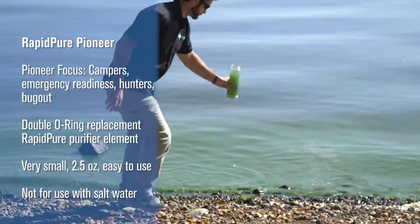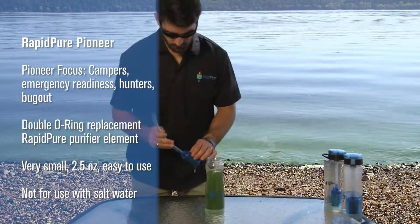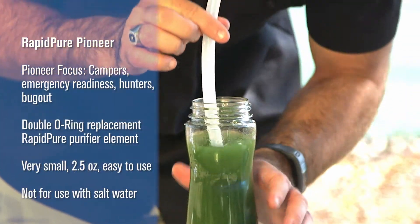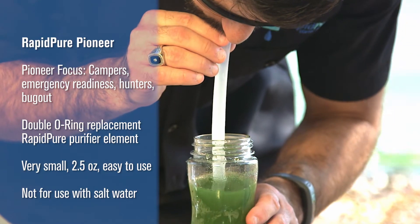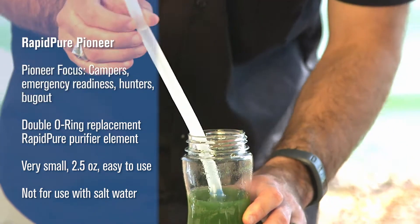RapidPure Pioneer. Pioneer is focused on campers, emergency readiness, hunters, and bug-out. It has a double O-ring replacement RapidPure purifier element. It is very small and easy to use, weighing in at just two and a half ounces.